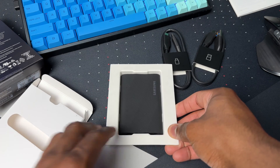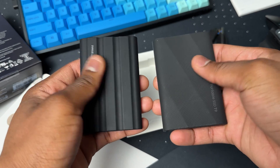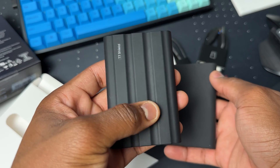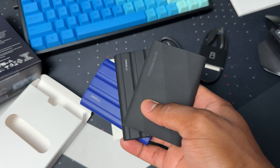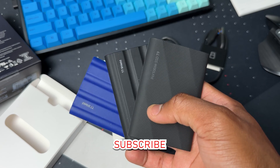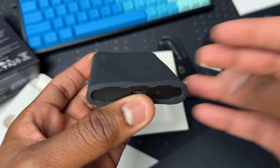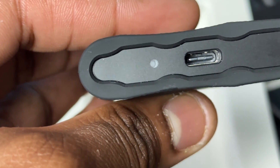Getting back to the main focus — the SSD. In terms of texture, this feels more rugged than the T7 Shield, but it's not as durable because the T7 Shield has dust and water resistance while the T9 has none of that. I'll be doing a full comparison between the two, so subscribe and stay tuned. It has a rough, rubbery texture with curves all around it, and here we have the USB-C port and an LED indicator light.